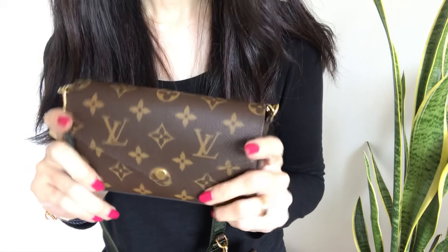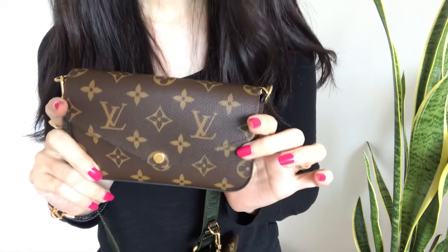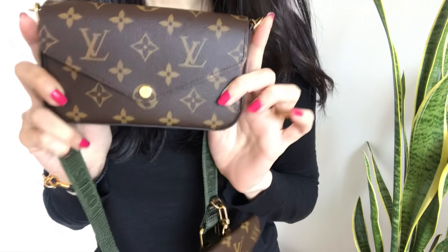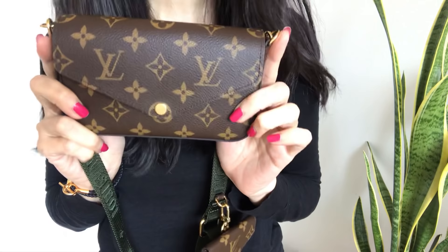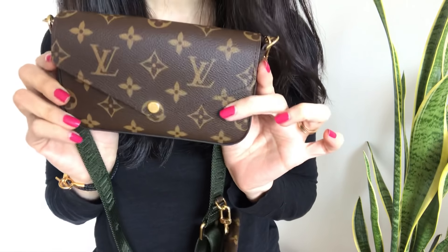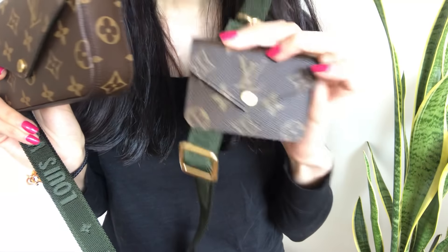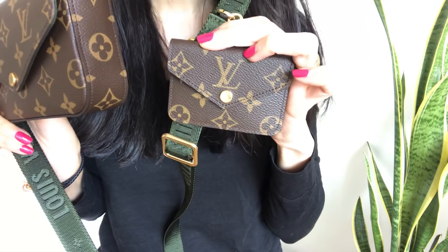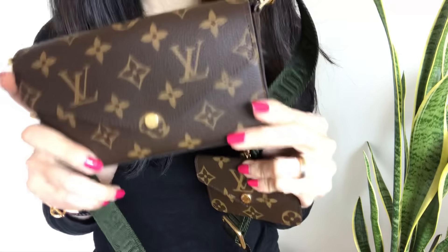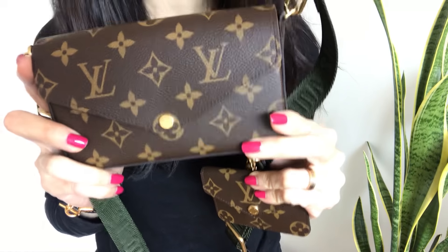Hi guys, welcome back to my channel. This is going to be a bit of a disappointing video, unfortunately. If you recall, in my last video I did a really excited unboxing — this cutie, the Felici Strap It and Go. It's a brand new 2021 release from Louis Vuitton. If you watch that video, you could probably just hear the excitement oozing out of me. It was love at first sight. I saw this on the mannequin when I walked into the store and I bought it instantly.